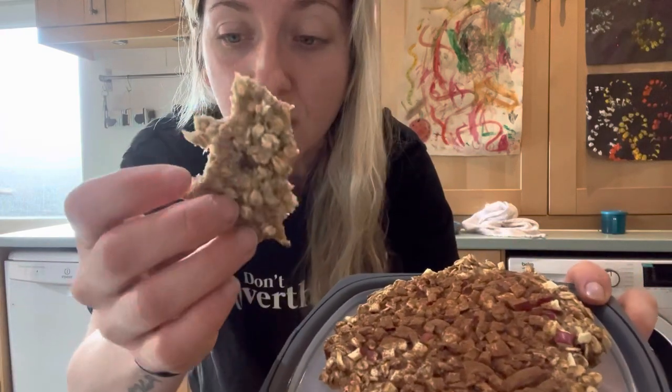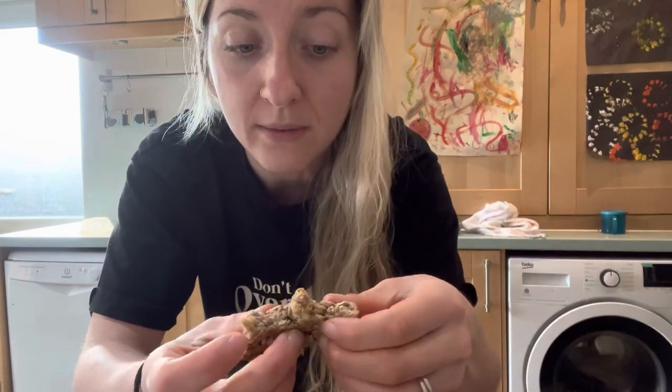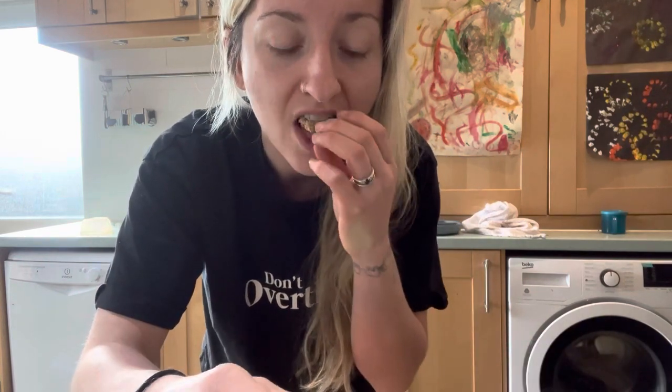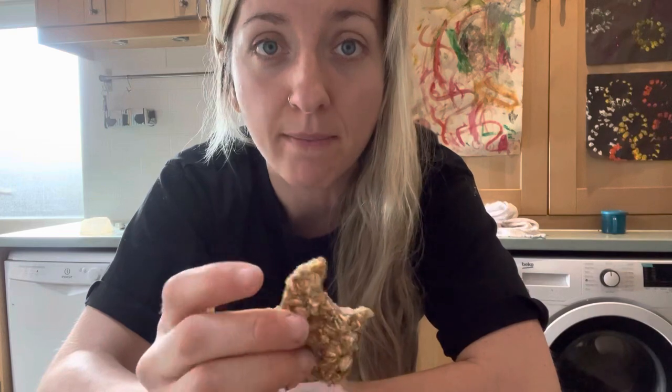I've nearly finished a good chunk of this cookie and I feel like it's barely even scratched the surface in terms of hunger. So what I'm going to do now is quickly whip up a batch of porridge and have a big bowl of oats instead — just to offset that and give me something super low calorie density.